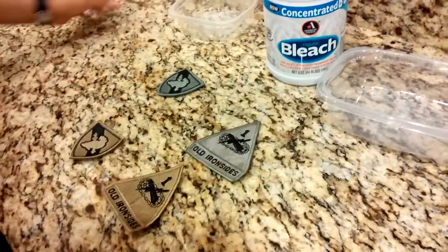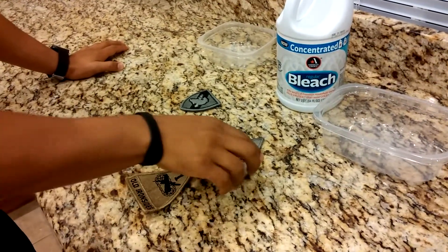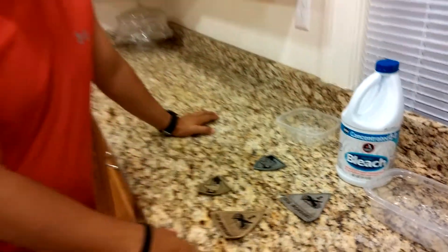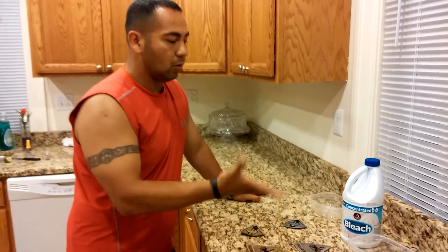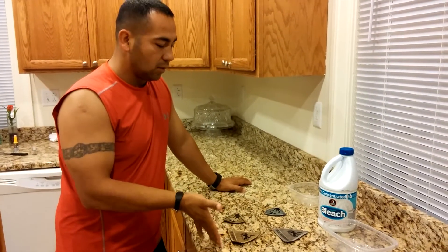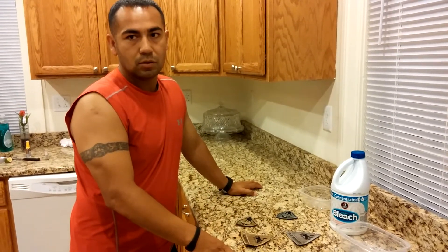If you go ahead and Google or YouTube the actual multicam patch itself, it'll look just like this — and that's just after sitting in Clorox for 24 hours. So I just saved myself another $13, and I'll do this to the rest of my patches to get this result.